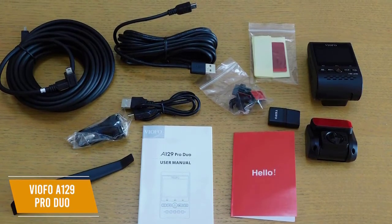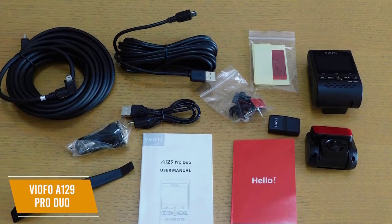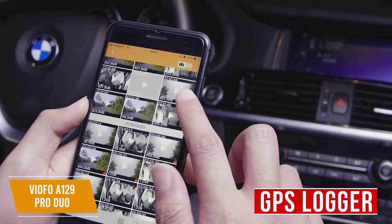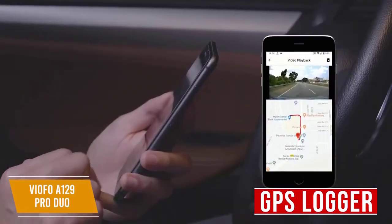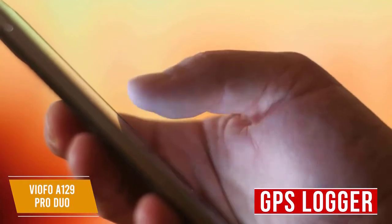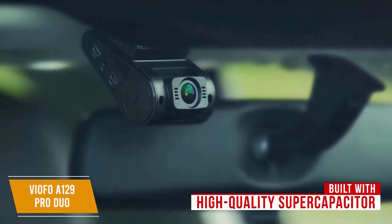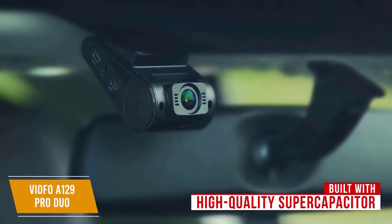Additional features include motion detection, automatic emergency recording, loop recording, and GPS tracking, making this a package well worth considering if you cover a lot of miles and want total camera coverage. The GPS logger records the speed and route data in the video file and displays the data on playback. It also keeps the camera's clock synchronized with GPS time so that the video files are correctly time-stamped. You can check the GPS route in the VFO app. The camera is also built with a high quality super capacitor to ensure a more stable power supply and longer lifetime.